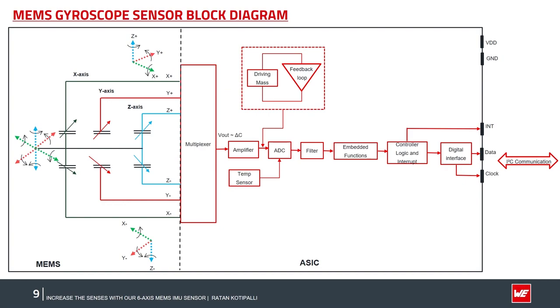Gyroscopes measure an imaginary force generated due to the Coriolis effect. The MEMS capacitive-based gyroscope block diagram shows that it can measure angular rotation along all three axes X, Y, and Z. The system consists of a pair of capacitors for each axis, followed by a multiplexer, ASIC circuitry, and a signal processing unit — similar to the accelerometer block diagram. The gyroscope sensor is integrated with an internal temperature sensor in the MEMS die for self-test functionality and to regulate temperature-related sensitivity and drift issues. Final data is accessed through I2C or SPI.